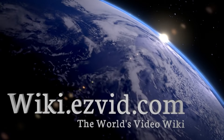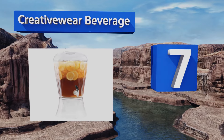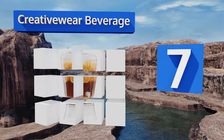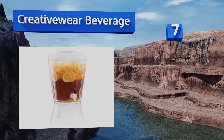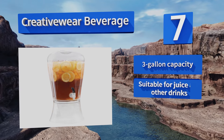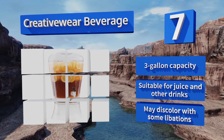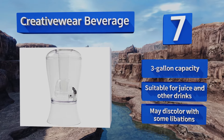At number seven, an unbreakable and aesthetically pleasing design makes the Creative Wear Beverage an attractive option for when you're entertaining guests. Infused with colorful fruits, cucumber slices, or mint leaves, your hydration station can also become a decorative centerpiece. It has a three-gallon capacity and is suitable for juice and other drinks too, but it may discolor with some contents.